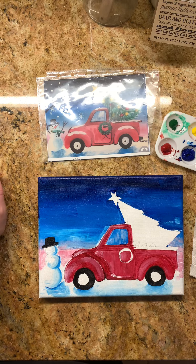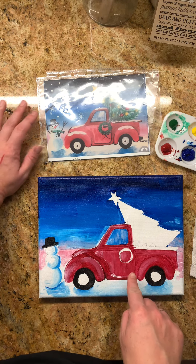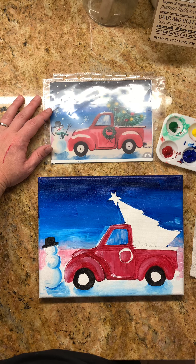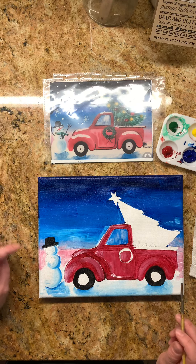What should we do next? Well, let's see. I'm going to give my truck a little bit of time to dry, so I'm going to jump back to my snowman. And I forgot my orange, so I'll have to get orange back on my palette.